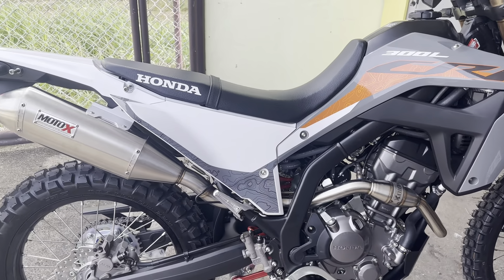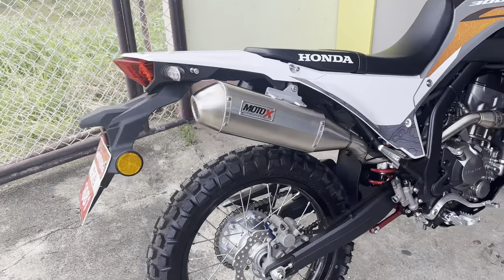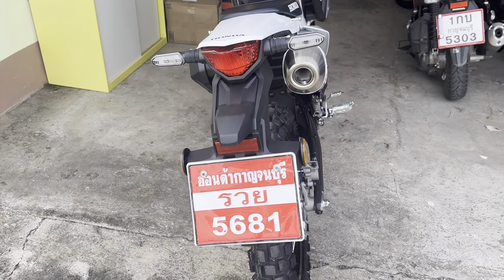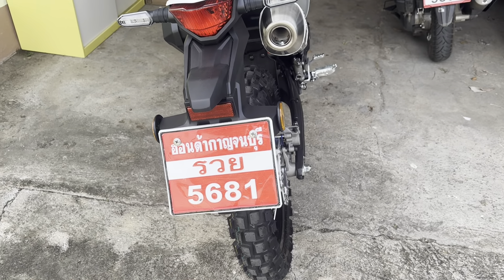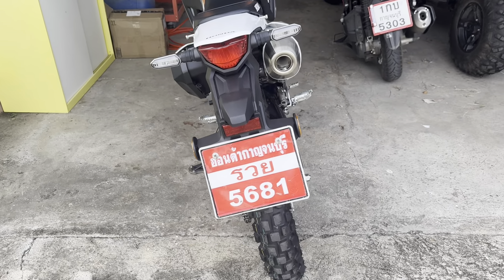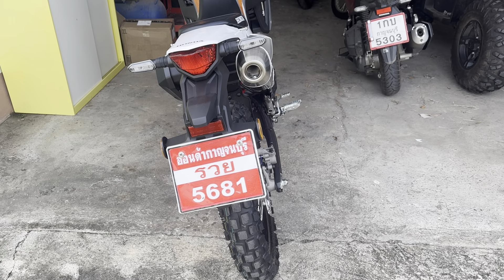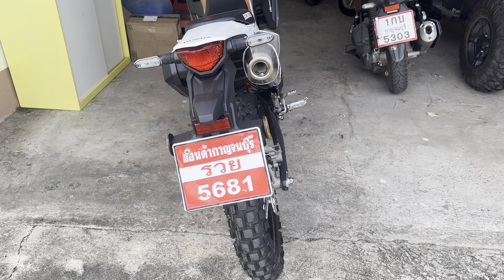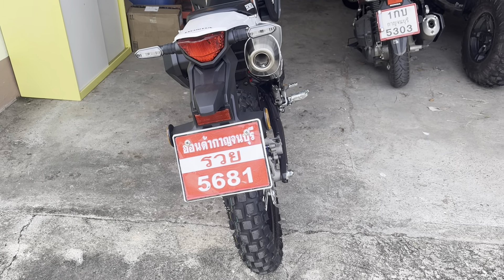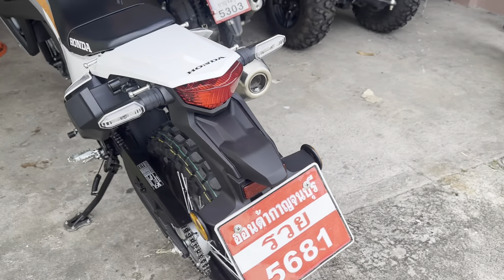It's a Honda — it's built tough, well-engineered, and it's never going to break down. Coming around here, there's the billboard-sized temporary license plate. Red and white means it's a new vehicle and you're in the process of getting a green book, which here in Thailand is the registration and title.